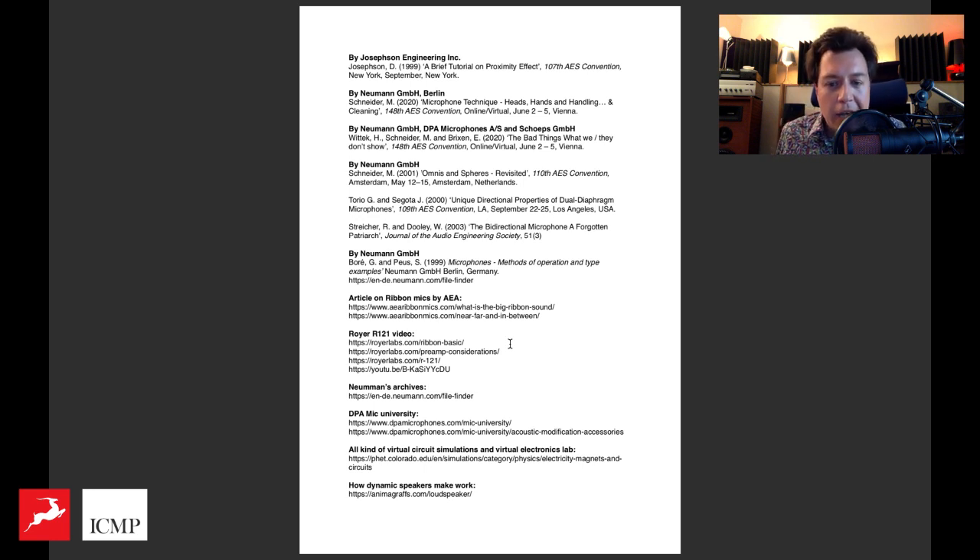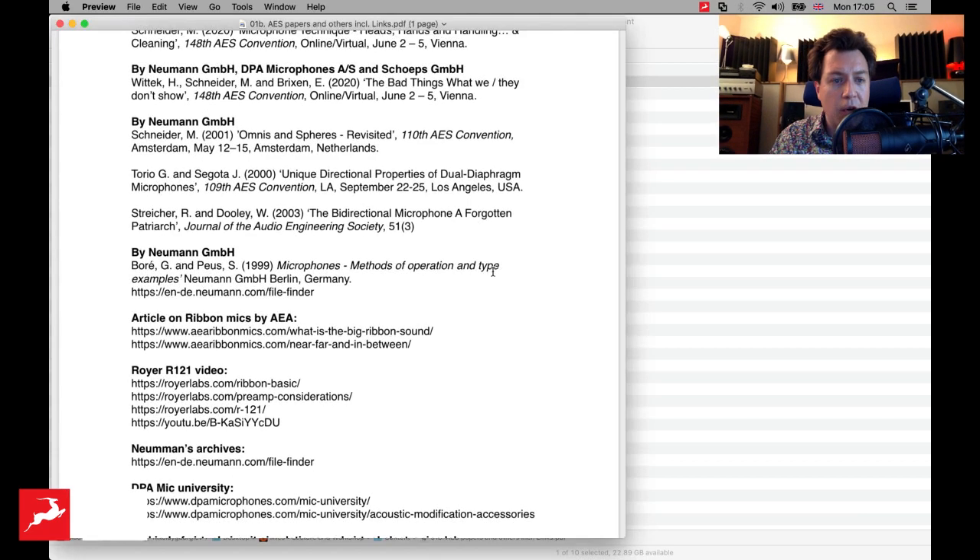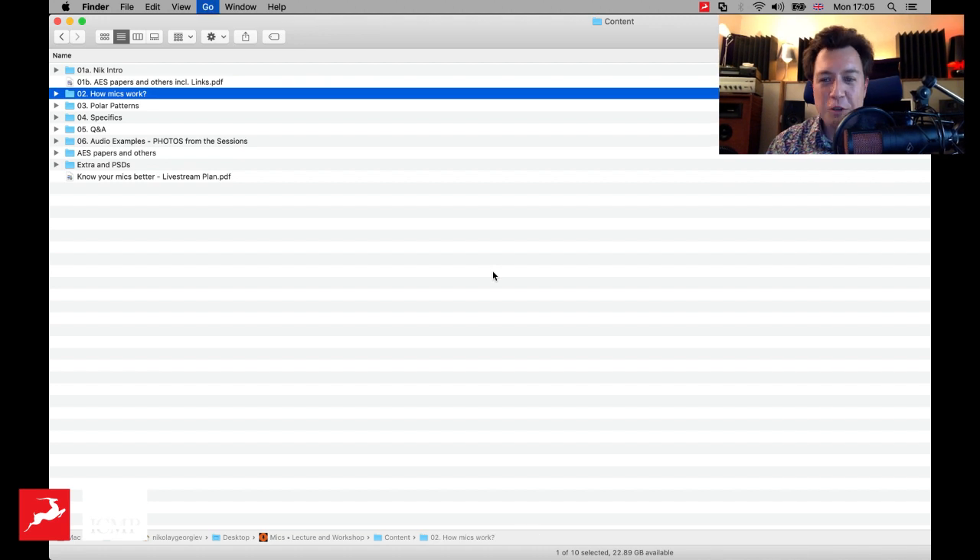This is the kind of stuff that, if you go through it, will hopefully help you to get deeper into these subjects. One thing I want to make clear: I have no right to show you the full AES papers here. I spoke with some high-profile people at the AES and asked if I can use some of the graphs from these papers, and I will do so today, because a lot of these papers are not freely available. You need to be an AES member — student membership is actually very cheap and all papers are free for student members. There's also a really interesting document by Neumann, which is pretty much a book, and you can download it for free from their website.